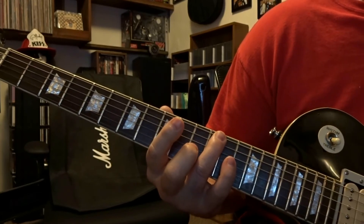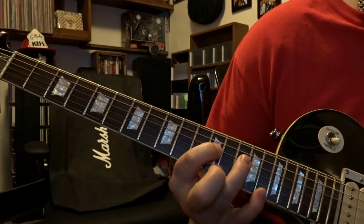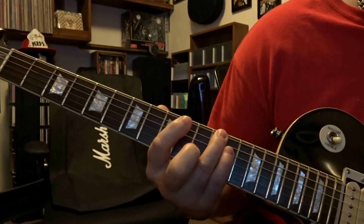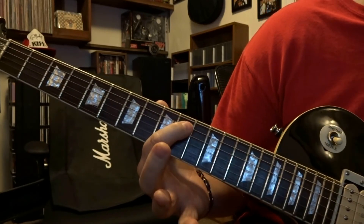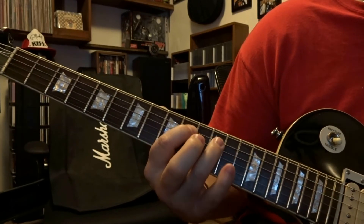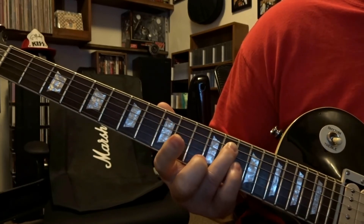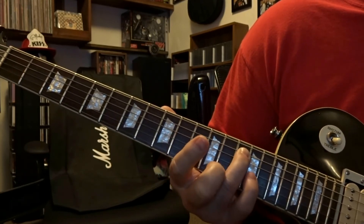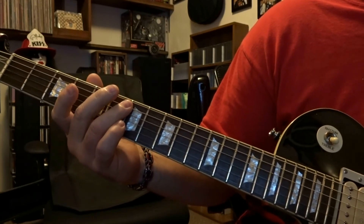This part happens another 4 times. Now after that 4th time it's played, we're going to come over and fret the 5th string 10th fret, pick it once. Fret the 5th string 12th fret, pick it once. Fret the 5th string 13th fret, pick it once. Fret the 5th string 14th fret, pick it once, and slide back. And then pick the open 6th string one time.